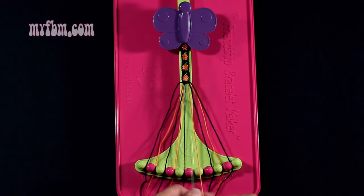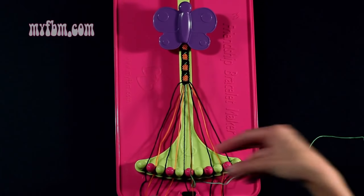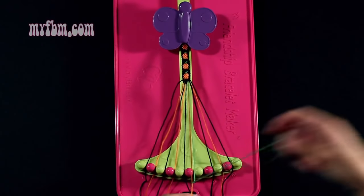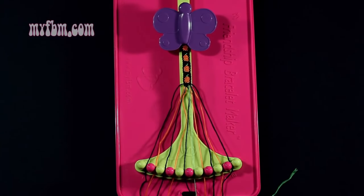Step number 12: you're going to take string number 6, which is green, and make a single right, single left hand knot with string 7, which is orange. Make your regular 4, backwards 4. Orange string into slot 7, green string back into slot 6.